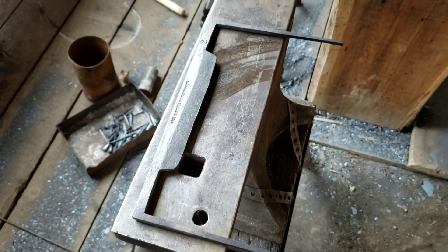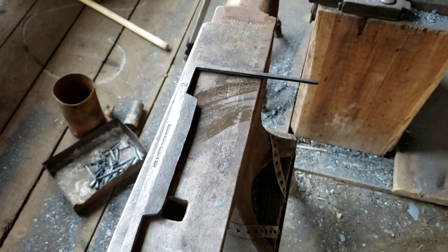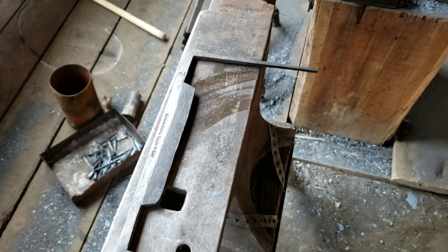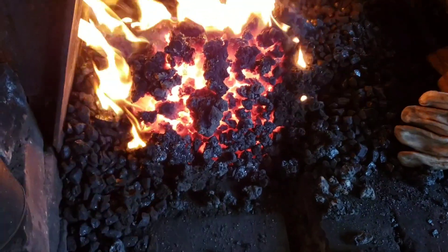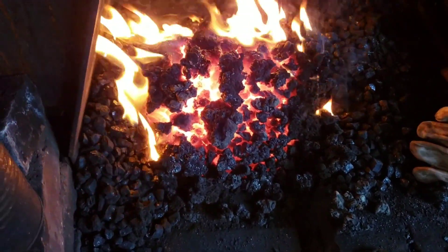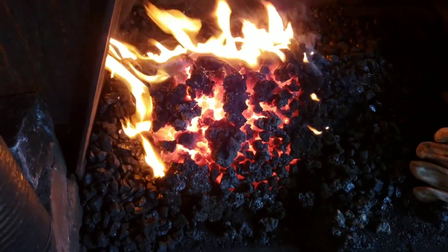I'm getting ready to temper my second ever draw knife, and I'm going to do this old school using a block of steel heated in the fire. This is not the fastest way to temper - in fact it's very slow - but it's very effective.